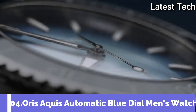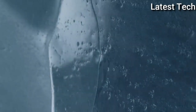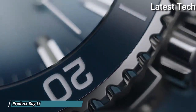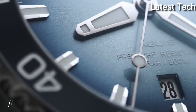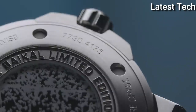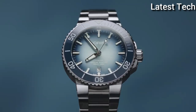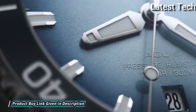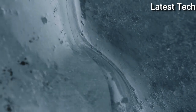Number 4. Oris Aquis Automatic Blue Dial Men's Watch. Silver tone stainless steel case with a brushed and polished stainless steel bracelet. Unidirectional rotating blue bezel. Blue dial with silver tone hands and index hour markers. Dial type analog. Automatic movement. Anti-reflective scratch-resistant sapphire crystal. Screw-down crown. Case size 43.5mm. Water resistant at 300m, 1000ft.